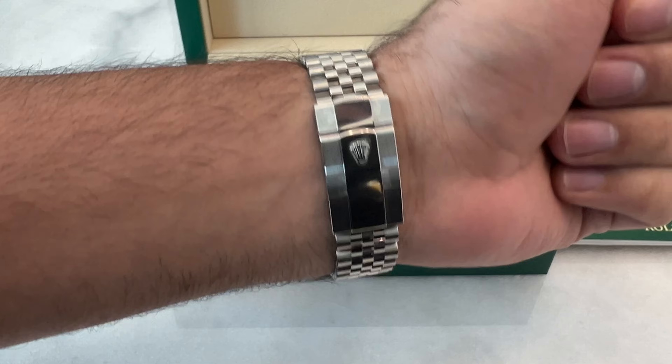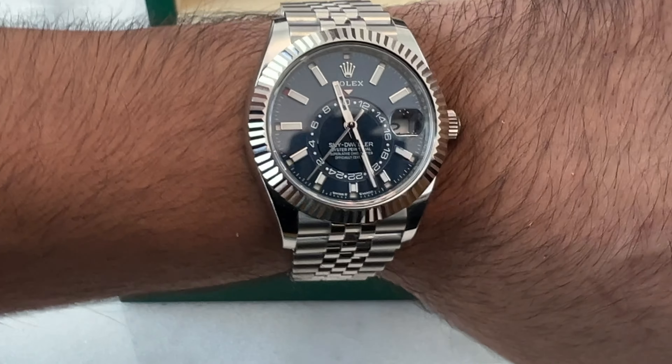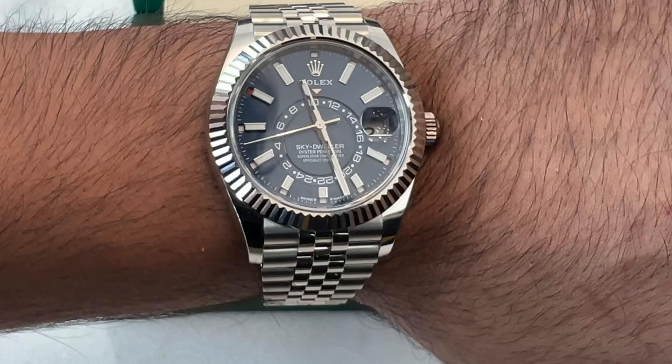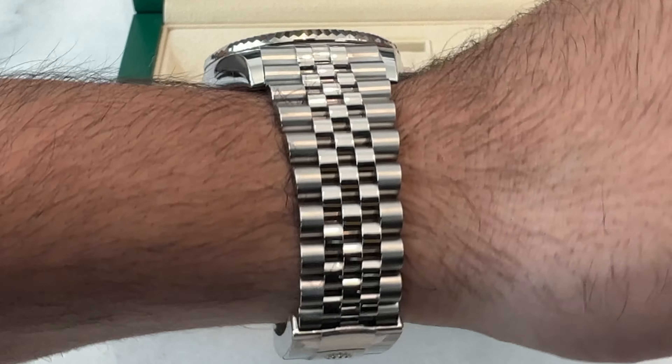The classic Oyster case is similar to what you see on a Datejust but a bit thicker. It's polished all over, giving a shiny and glossy look. The blue dial in particular is highly sought after, although white and black options are also available in this model. The luminescent markers and hands make it easy to read in various lighting conditions.